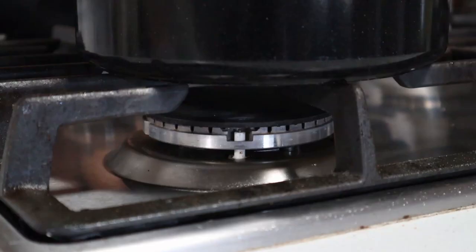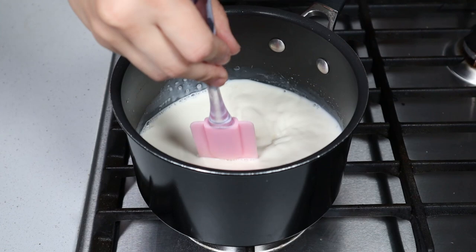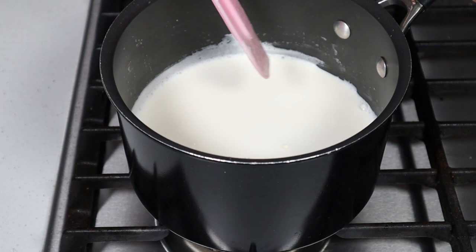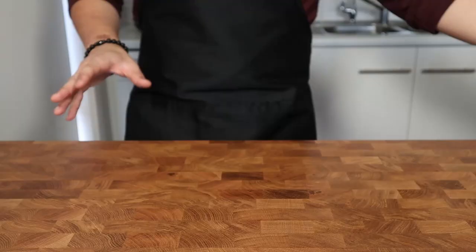Today's menu is the chocolate parfait from Isekai Shokuro. To begin, we're turning the stove onto a medium heat and into a medium saucepan we're adding in 600ml of whole milk. Let the milk come up to a bare simmer, stirring occasionally so it doesn't scald on the bottom. You'll know it's ready when you see fine bubbles forming around the edges and it's nice and steamy. Once it reaches this point, turn off the heat and set it to one side.